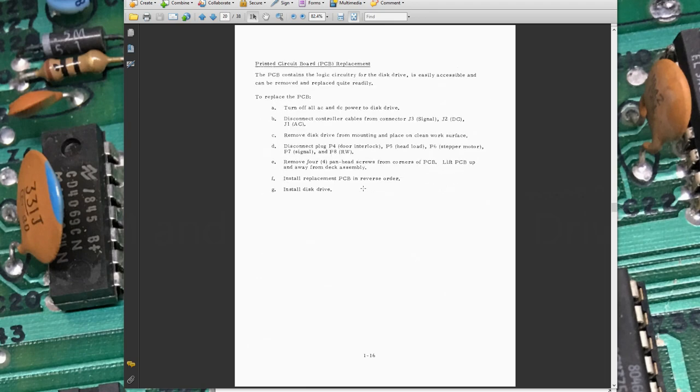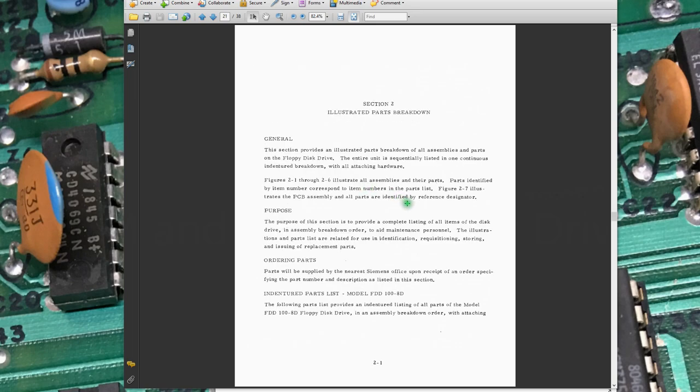It took quite a bit of work to get these two floppy drives actually working. I've got eight or nine actual 8-inch floppy drives — a Shugart, a couple of Shugart 800s, a couple of 801s. I had all kinds of trouble with other drives before I finally decided to tackle these Siemens drives and actually ended up with something that works.